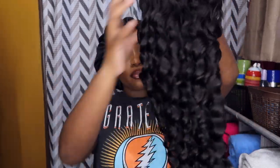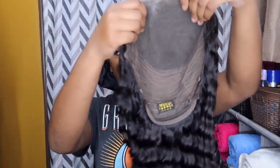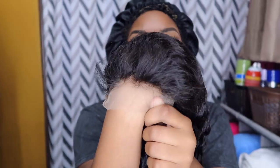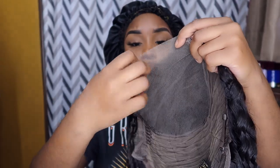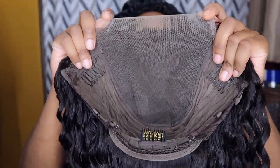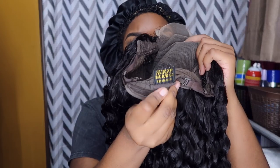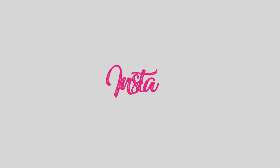This is the unit straight out the package — I love it, it's so freaking beautiful. It didn't have a smell and it's very, very soft. The construction comes with three combs in total and it does include drawstrings. This is what your unit will look like when you take it out the box and put it on your head.